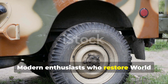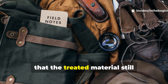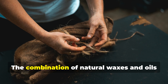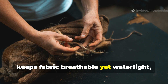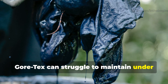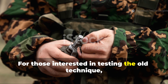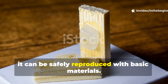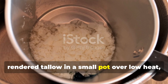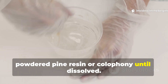Modern enthusiasts who restore World War II-era packs, coats and tarps using this recipe often report that the treated material still outperforms expensive outdoor gear. The combination of natural waxes and oils keeps fabric breathable yet watertight, something even modern laminates like Gore-Tex can struggle to maintain under sustained soaking. For those interested in testing the old technique, it can be safely reproduced with basic materials. Melt equal parts paraffin wax and rendered tallow in a small pot over low heat, then stir in a smaller portion of powdered pine resin or colophony until dissolved.